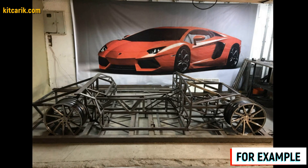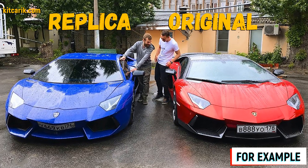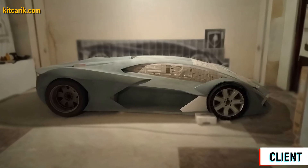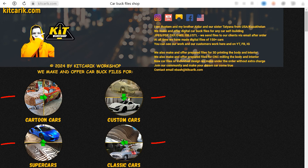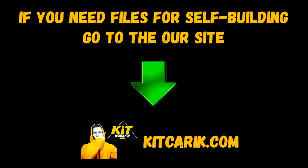Next, the finished fiberglass body or body kit can be put on a frame or on a suitable donor car — a replica of a dream car is ready. In this way you can make absolutely any car. This is the cheapest and most affordable technology; everyone can do it. The main thing is to get up from the couch and start doing something, like our clients. If you need digital car buck files, then welcome.